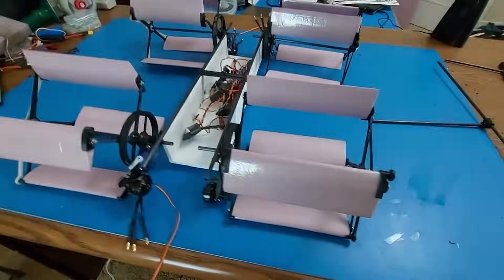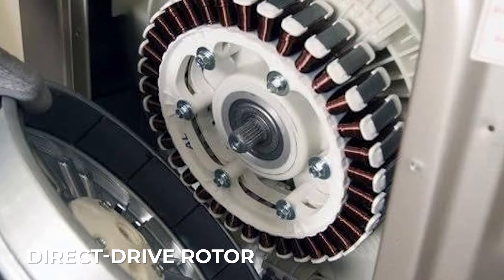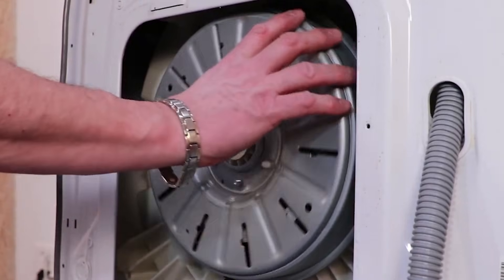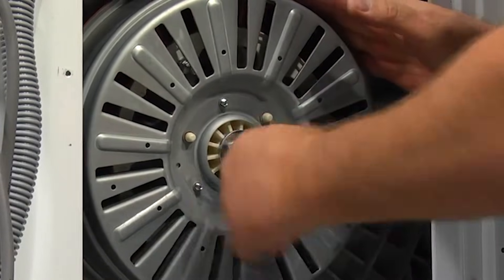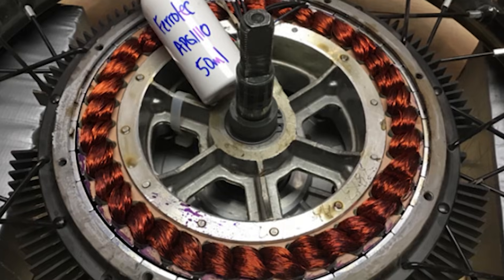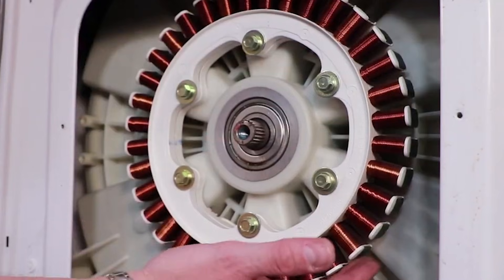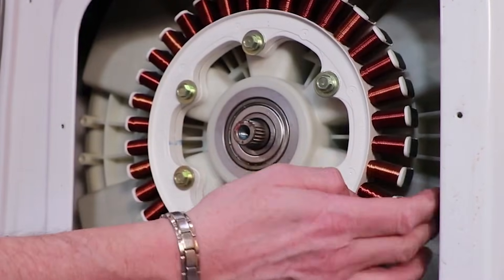I went through several designs before settling on the final version. One of my first attempts was a direct-drive rotor — it removed the need for a belt and reduced transmission noise, but required a cam system to control blade pitch. That cam created friction and even produced more noise than the belt. Another design used a belt and kept the blade bolts centered, but the 3D-printed arms bent when the rotor spun fast, changing the pitch angle in unpredictable ways.